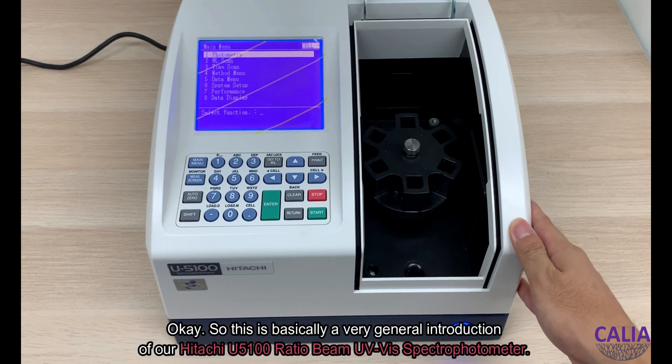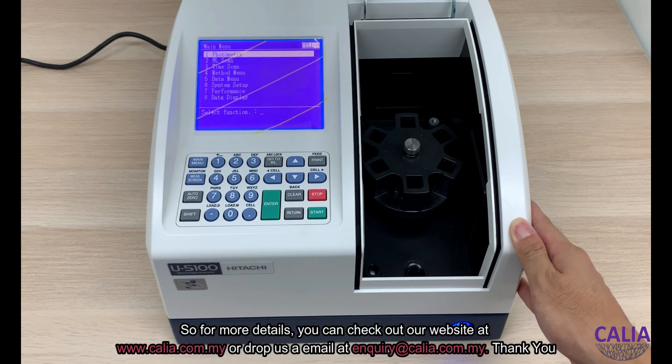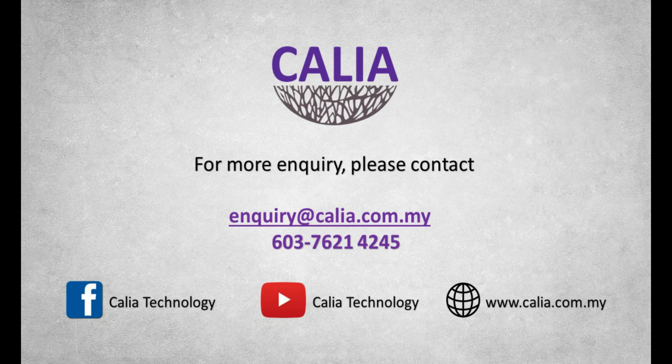So this has been a general introduction of our Hitachi U5100 ratio beam UV-Vis spectrophotometer. For more details, you can check out our website at www.kalia.com.my or drop us an email at enquiry@kalia.com.my. Thank you!